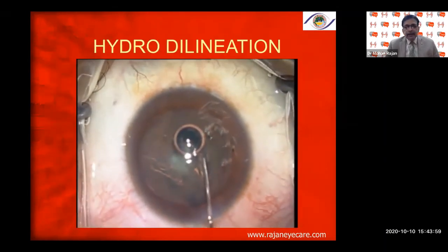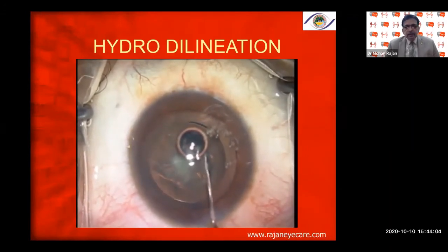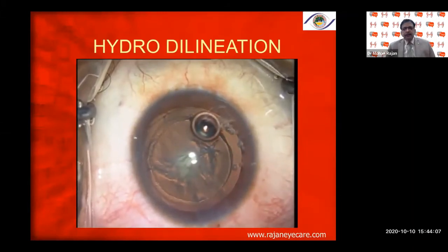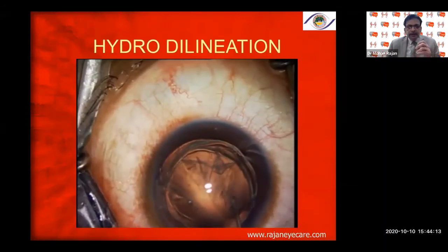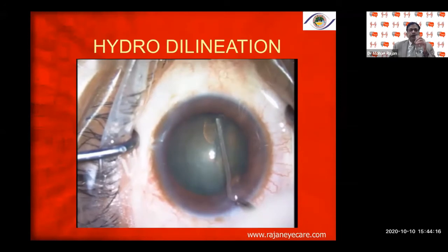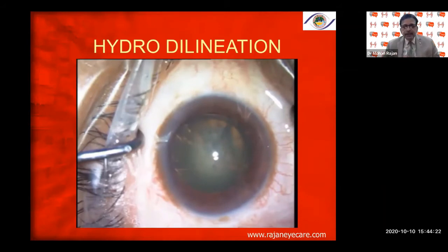In another patient with hydrodelineation: whereas in hydrodissection I go underneath the capsular axis, here I go into the center — at the junction — where you can see the golden ring of hydrodelineation, which is very visible. You can see the separation of the endonucleus from the epinucleus. I do not do hydrodissection as a routine — hydrodelineation only for traumatic cataract, cataract post-vitrectomy, posterior polar cataract, and patients with multiple anti-VEGF injections.